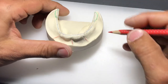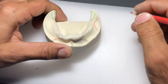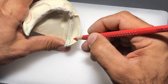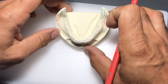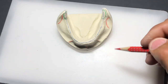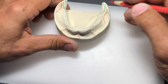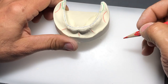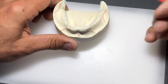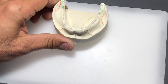Another area to identify is the masseter groove - this area right here - where the masseter muscle on the side of your face attaches to the lower arch. If you put your finger on the side of your face and clench your teeth, you'll feel it flex - that's where that muscle attaches on the lower jaw. We want to make sure our lower custom tray goes around that attachment, because if we cover it, every time the patient chews they'll flex the denture out of position. Any movement with the prosthesis in the oral cavity is not good.